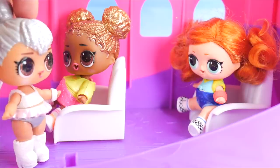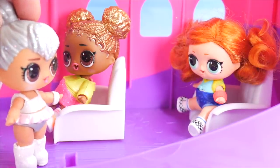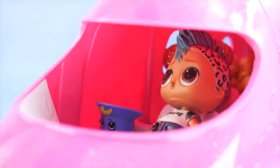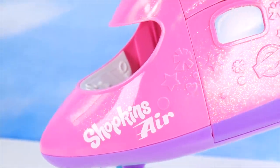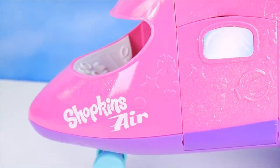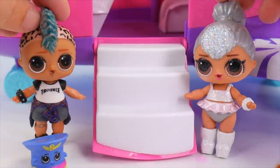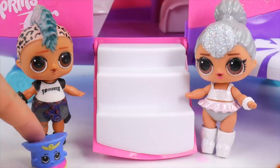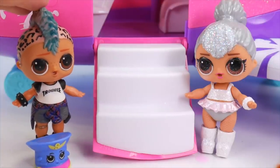All right, everyone, we're getting ready to land. Make sure you're buckled. Here we go — we're descending down, down, down, down. And we've landed. Wow, that was some flight. Is everybody okay? Yes, they are. Thank goodness. It's always important to just stay calm in those kinds of situations. I thought it was pretty exciting.